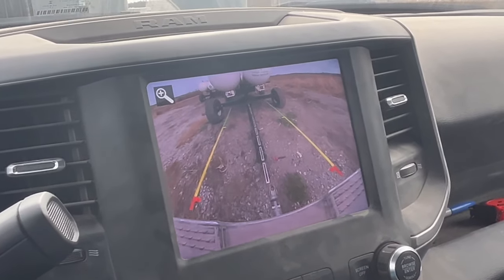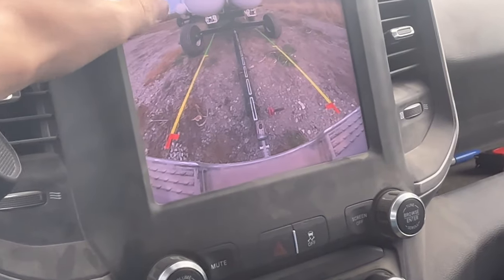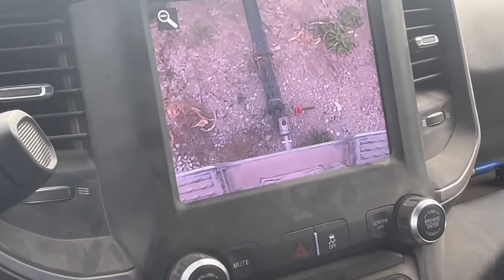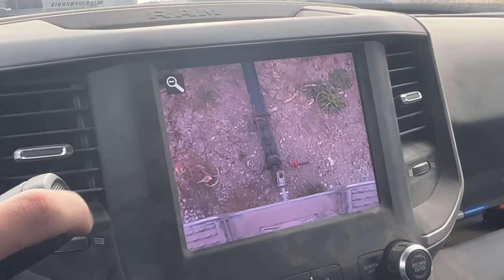I think we can do it like this. Right there. I wonder if we can push this. Hey, that's kind of cool. We'll see how close it is - I think I can lift it up and put it on there.